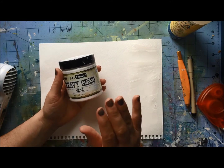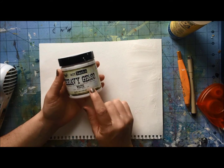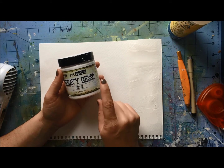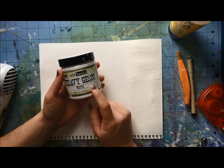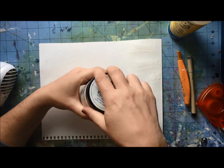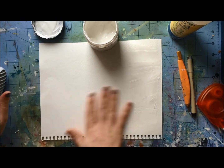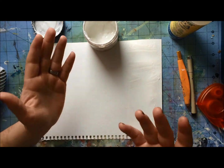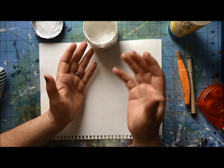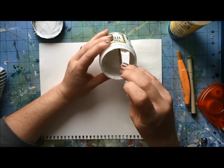Today we're focusing on the Prima Marketing Finnabair Art Basics line — this is the Heavy Gesso. It's white. What is gesso? I think of it as paint primer — it is primer for your surfaces. Anywhere you would use white acrylic paint, you can use it. I like to use it, actually lately, in place of white acrylic paint.